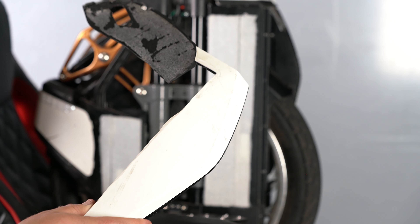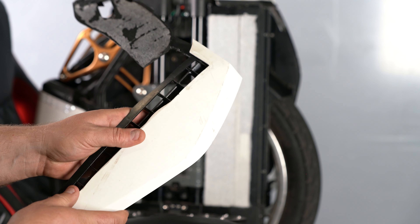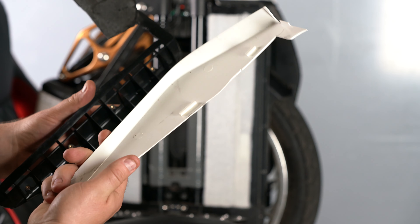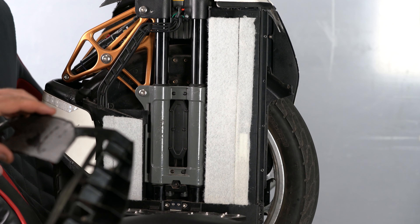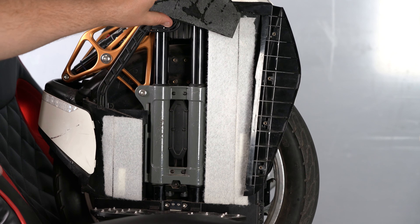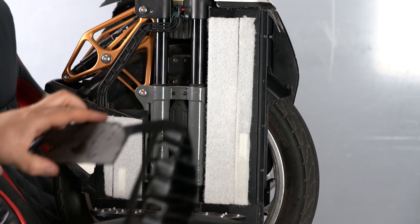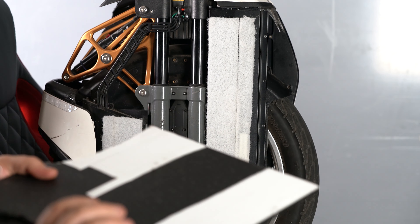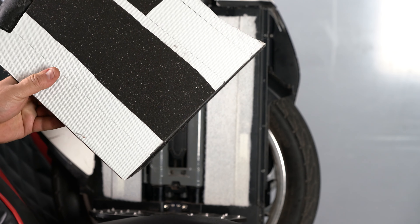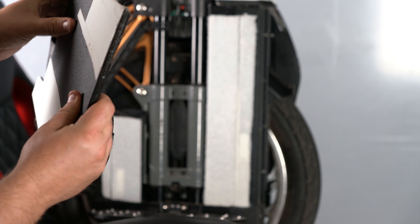I wasn't sure what pads I was going to use or if I was going to make my own pads. Once you get that done and cut, you stick this piece back on here, then get your cutting board. I got this at Walmart — it's a heavy-duty one, you can't bend it, not like the cheap white ones.